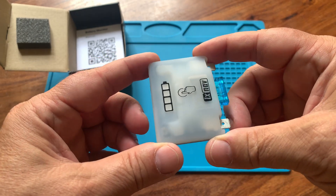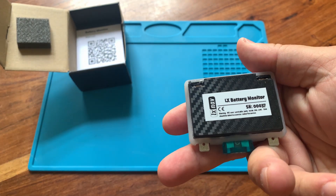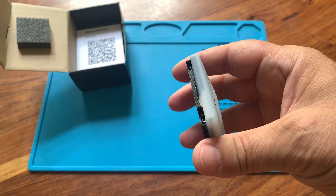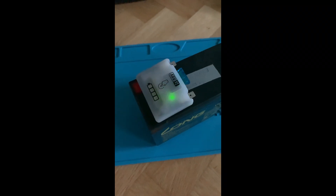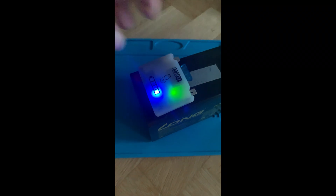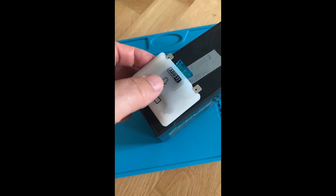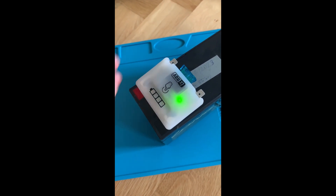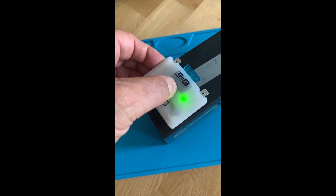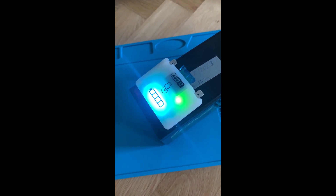I'd also like to suggest two improvement ideas. First, when I received an error saying the initial SOC state of charge could not be calculated, it would have been helpful if the manual mentioned that this value becomes available after at least one full discharge-charge cycle, sometimes even earlier. Second, it might be a good idea to implement an identify button in the app. When pressed, it could activate the monitor LEDs on the device, making it easier to physically identify which unit is being addressed.